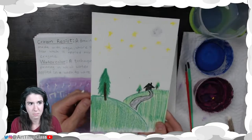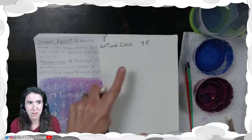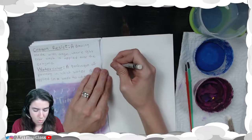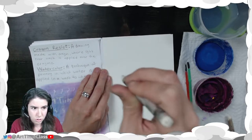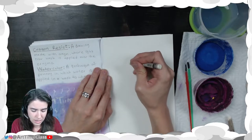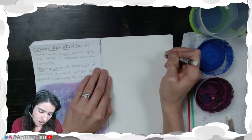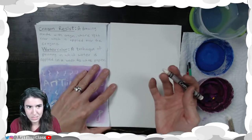Here is something I've already come up with — you can see I have my name and class code on it already. When you are drawing, you need to press down fairly hard. You want to push down, but you don't want to squeeze the crayon too hard because you could break it. Even I break crayons sometimes, and it's okay if you accidentally do break one — mistakes happen.